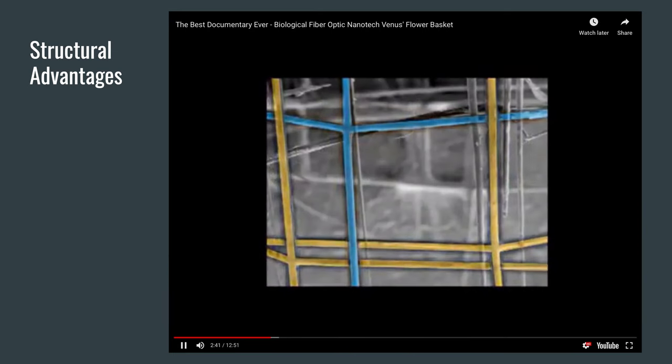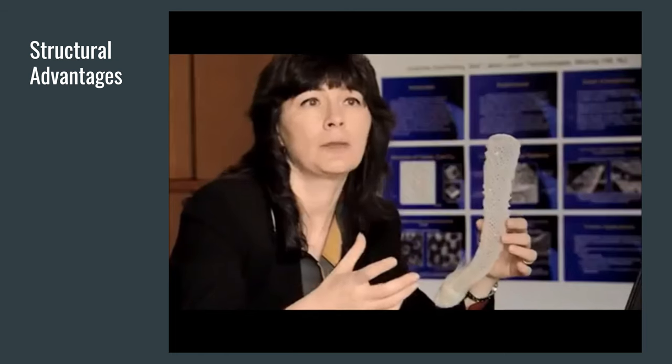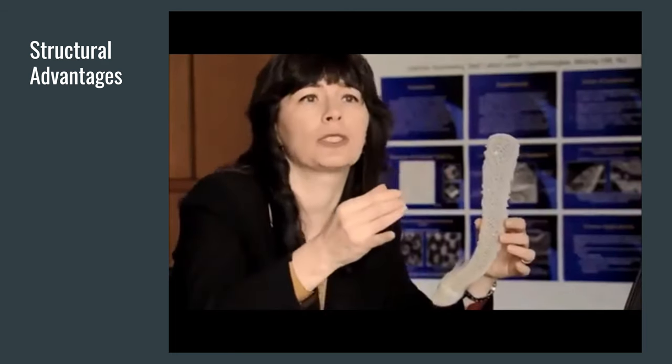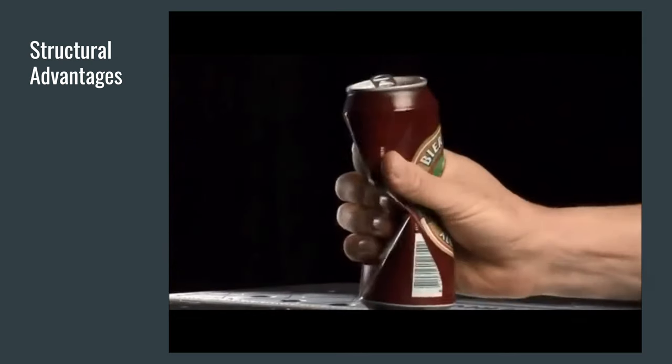But a structure like this is unstable. Imagine that you would take a can of soda, and when it's empty, it's a cylindrical wall — it's very easy to squeeze it. So what can we do to reinforce cylinders against this failure?